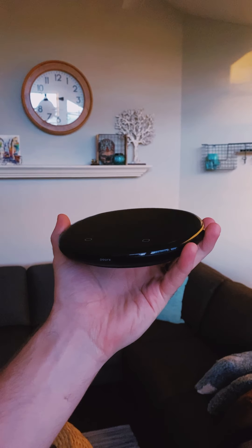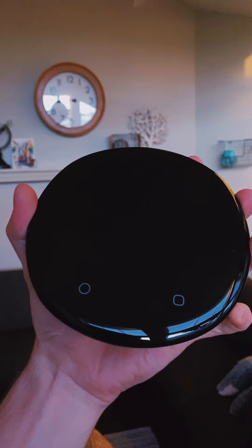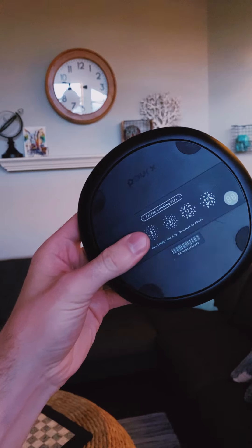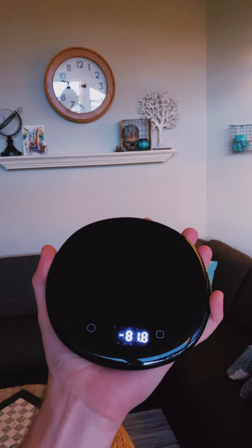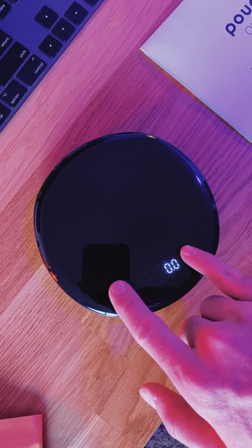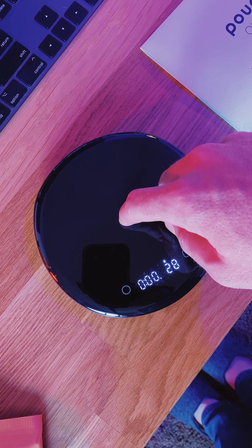First off, let's talk about the design. It's absolutely stunning. It's made from metal and plastic and has a really nice solid weight to it. I really like the rounded edges and the circular design. It has several gentle sound effects that can be heard when turning the scale on and off, which is huge for me because I find the sound effects in most other scales to be extremely jarring.